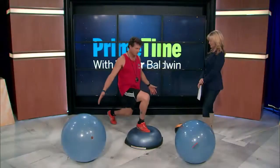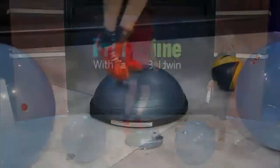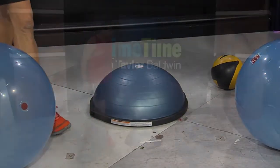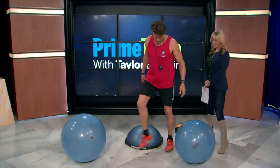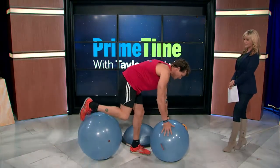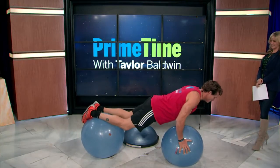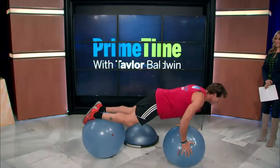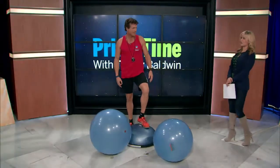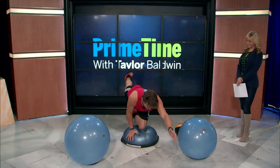Alternate lunges, and then we can get a little more aggressive and start doing some steps. Once you build up to it, you can start moving the feet a little faster. From here we can start going into some more advanced stuff — push-ups on the Bosu ball. This is getting a little more advanced, but you could do it in the comfort of your own home.